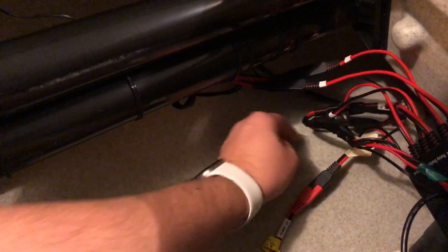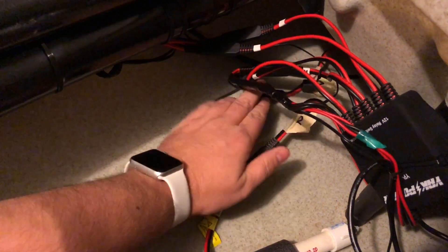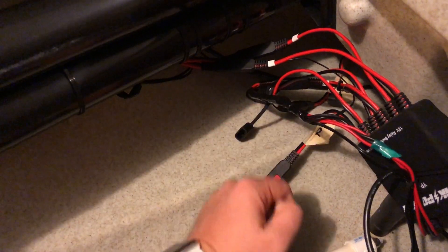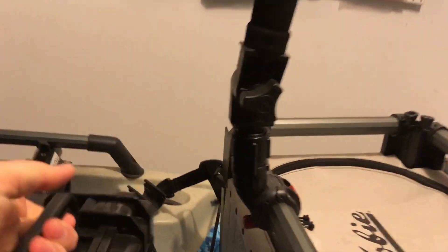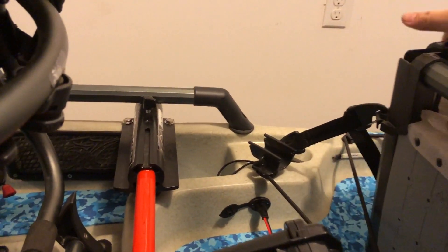I labeled this — the battery box plug is labeled 'R' and the one for the power pole is labeled 'L,' and that's plugged into my number two right there. I can switch these if I want to put the battery box on the other side and the power pole on the other — all you have to do is flip these two around. You just have to remember which one you have.